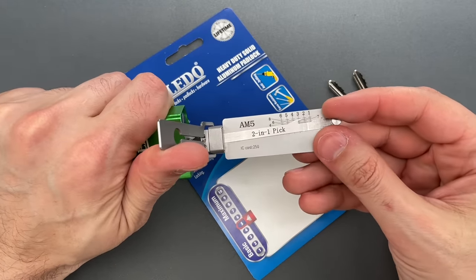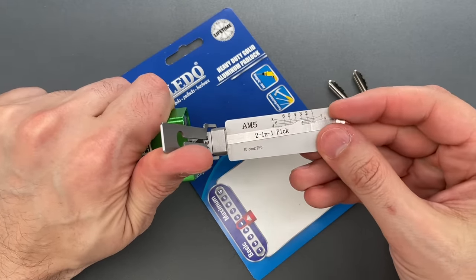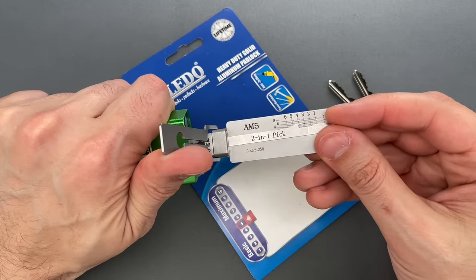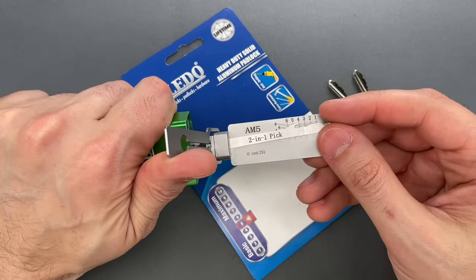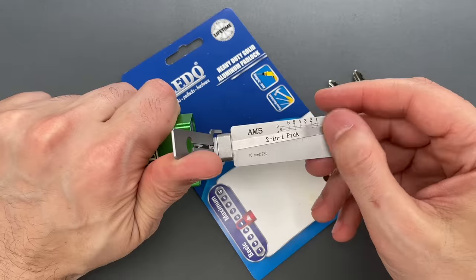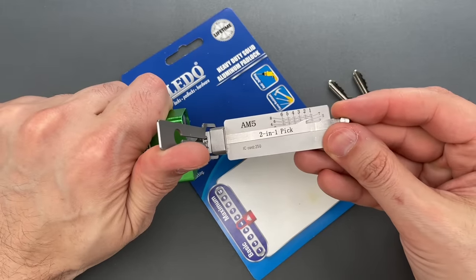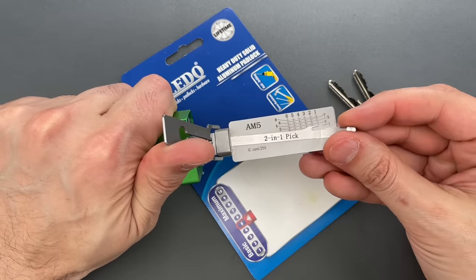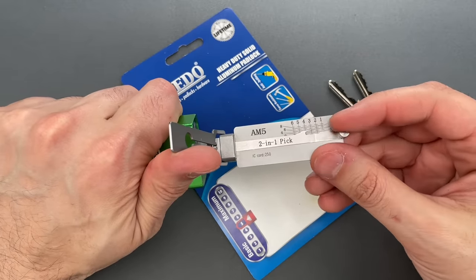Nothing on one. Two is binding. Nice click there, and that's a very powerful spring — probably the location of our bump-resistant features. Nothing on four, five, six. Back to the beginning. One is binding. There we go. Nice click out of one, and we dropped into a false set.